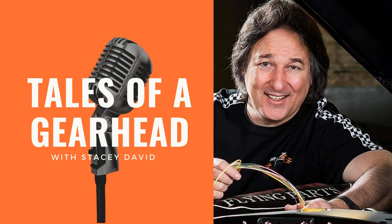Hey, welcome to the Tales of a Gearhead podcast. I'm your host Stacy David. This podcast is brought to you by LMC Truck — 'Keep them on the road' is their slogan, and they supply the parts to help you do that. Also Cornwell Tools, the choice of professionals and hot rod enthusiasts alike. If you want quality tools, Cornwell's the place to go.